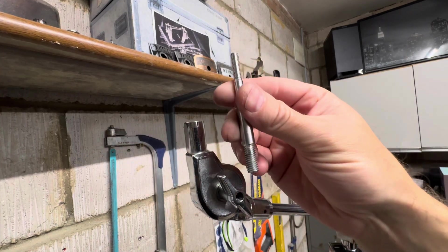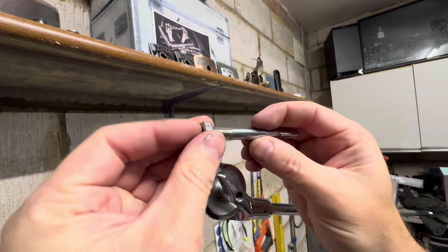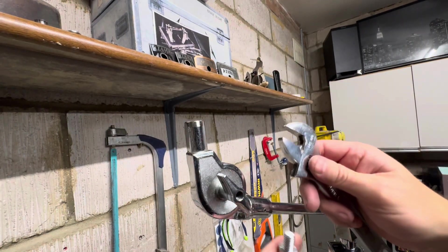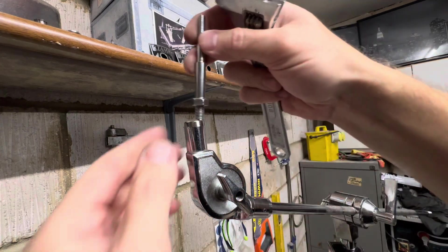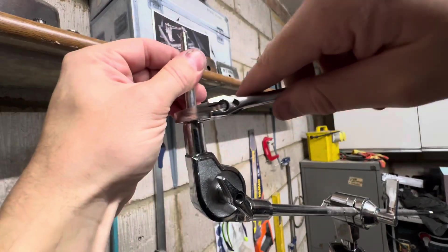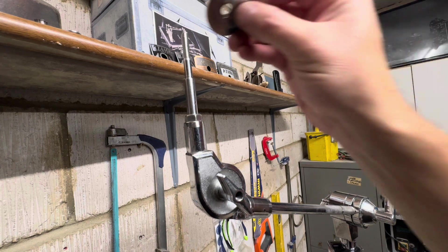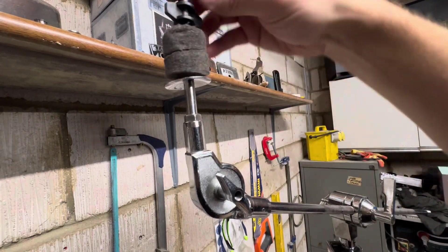Next up we have this part and I machined a new nut for it, so that will screw onto there. I'll lock it off with a spanner — lock that off. Then that can go into there. It's now secure and looks much better than the rusty old nut that was on there. We've got our washer and finally we have the felts and the cymbal topper.